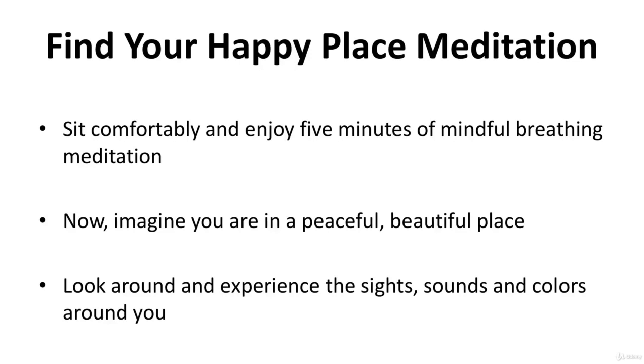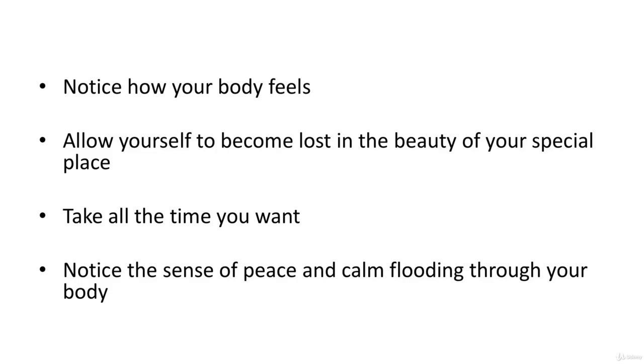Find your happy place meditation. Sit comfortably and enjoy five minutes of mindful breathing meditation. Now imagine you're in a peaceful, beautiful place — it could be a place you've been to or a place you imagine, whichever is very relaxing and soothing and where there's no place you'd rather be. Look around and experience the sights, sounds, and colors around you. Notice how your body feels. Allow yourself to become lost in the beauty of your special place.